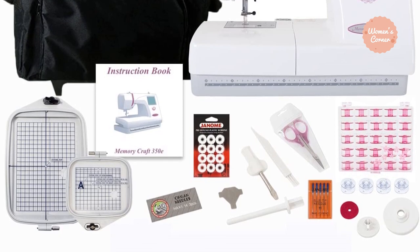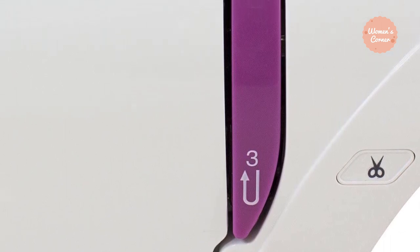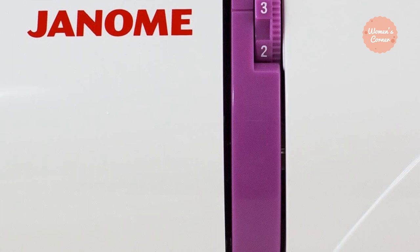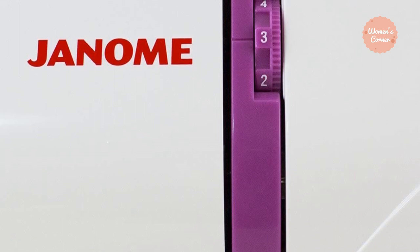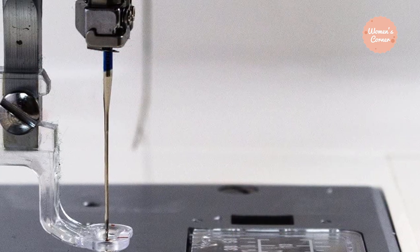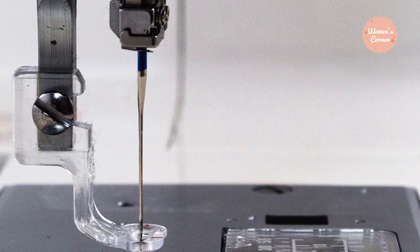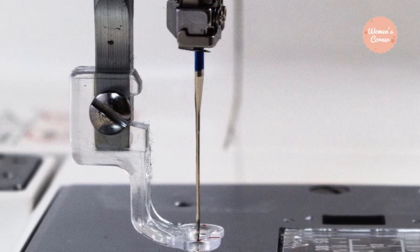Users raved about how easy it is to transfer your own designs via USB. The machine is compatible with .jef files that are transferable among all Janome embroidery machines. It is also very easy to edit and lay out designs thanks to the backlit LCD screen, which guides you systematically throughout the process. The on-screen functions allow you to drag and drop, zoom and rotate, and reduce or enlarge designs. The embroidery speed is around 650 stitches per minute, which is quite fast for a beginner machine, and the automatic thread cutter and needle threader allow beginners to get started immediately.